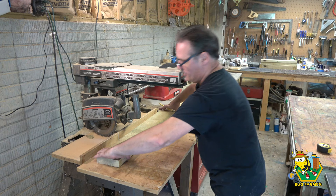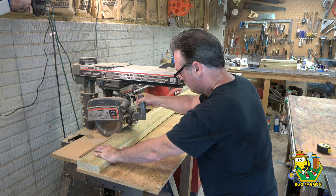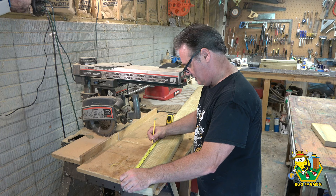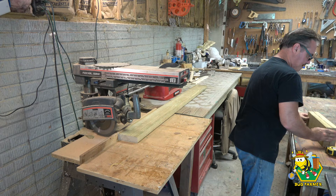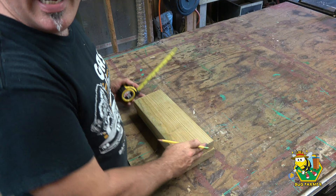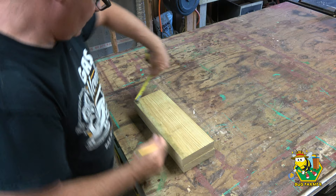Cutting the board to fourteen and a half inches will give us two of our legs. Now what we need to do is measure two inches down on the top and two inches up on the bottom.